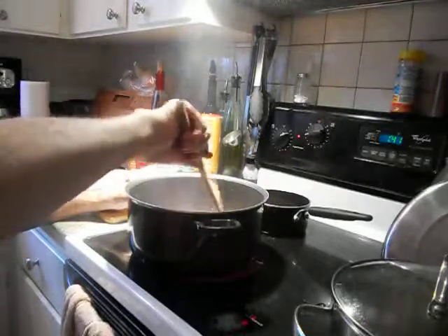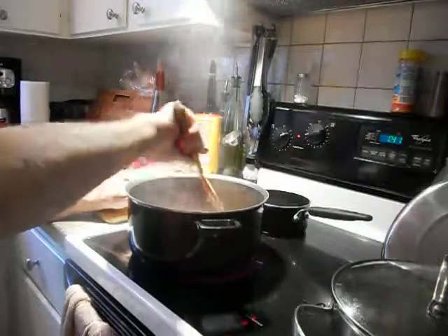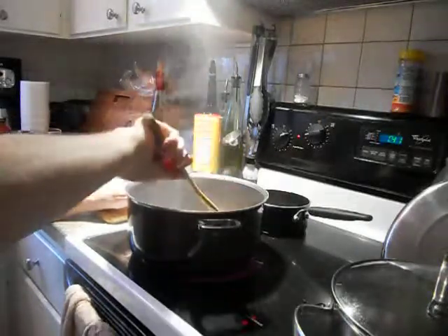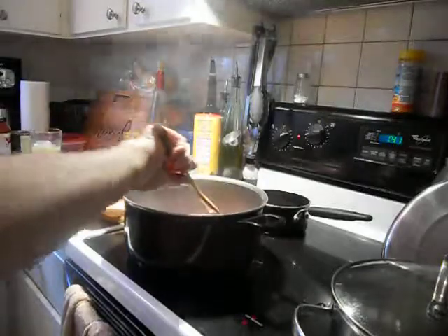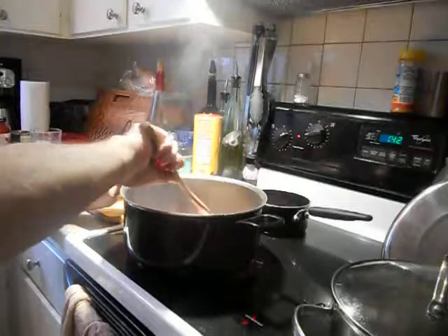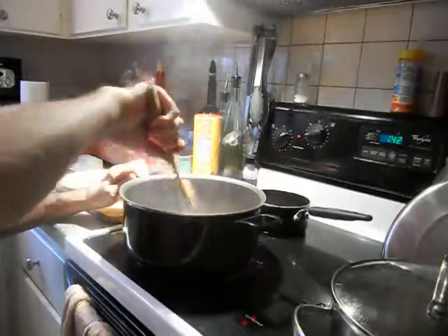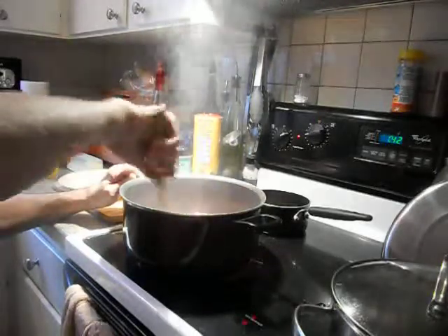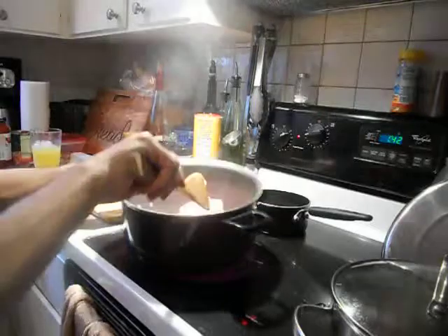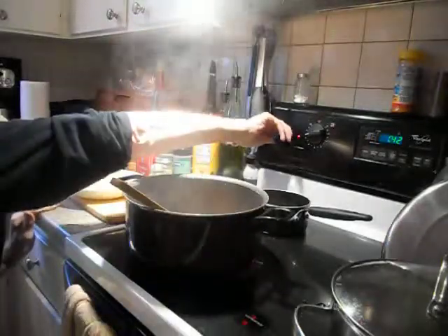We're going to fry the pork. I'm sure we've got half a pound of pork here. I'm going to brown it up first. We've got the meat browning in here nicely. Turn the heat down a little bit.